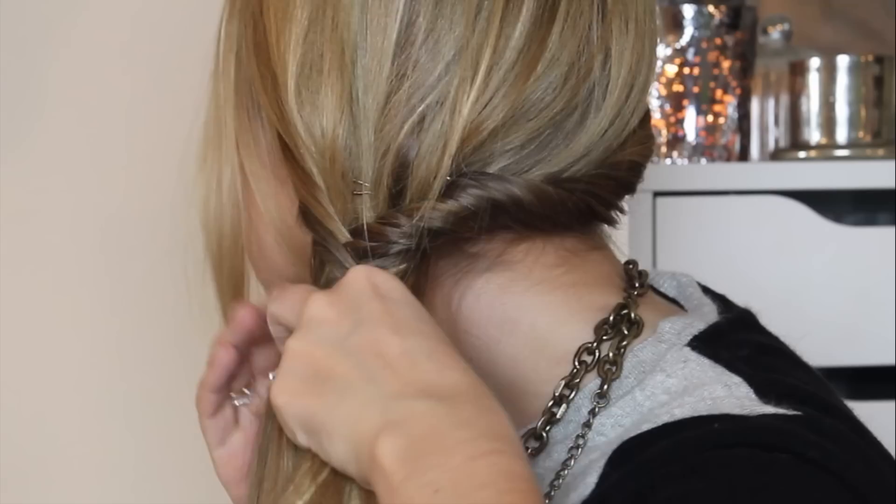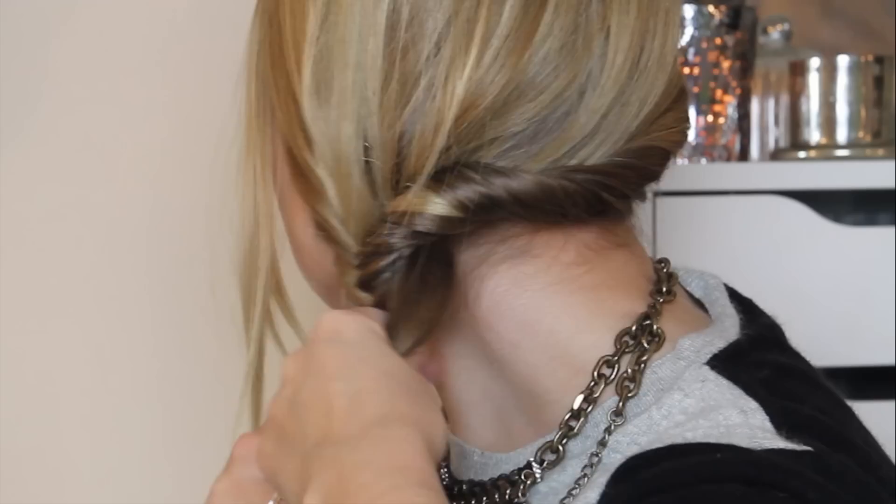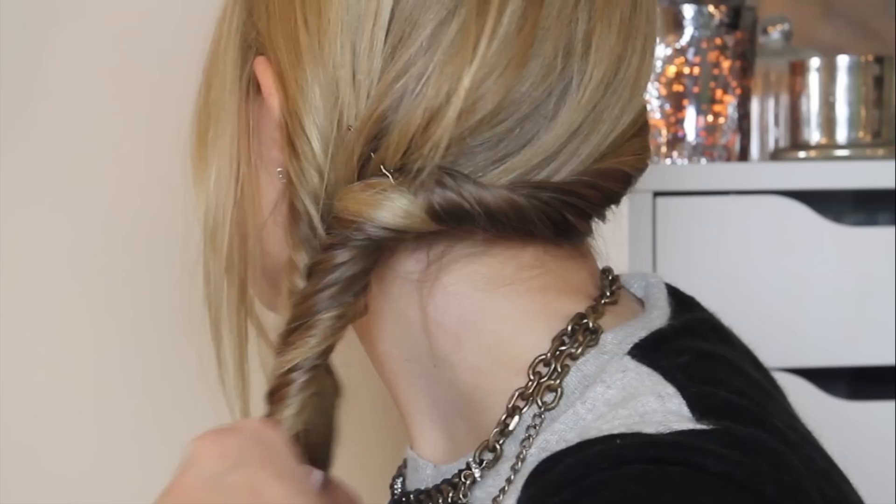Then you just want to keep doing this all the way down right to the bottom of your hair. I like to keep a little bit of hair out of the front — totally up to you and depends on the length of your fringe, but I like to leave quite a lot of hair out. And as you are plaiting down your hair, in order to make the plait kind of twist around and keep in theme with the twist at the back of your head, you just need to keep pulling it in towards you as you're plaiting.